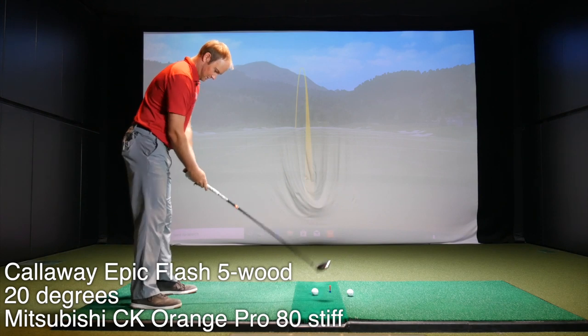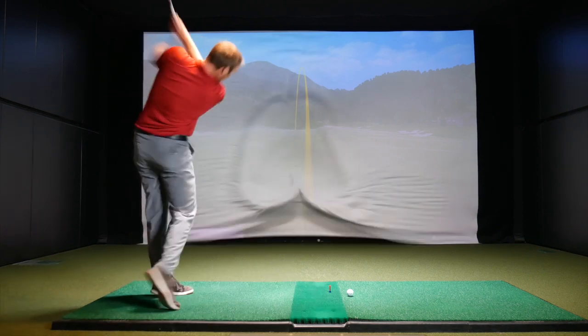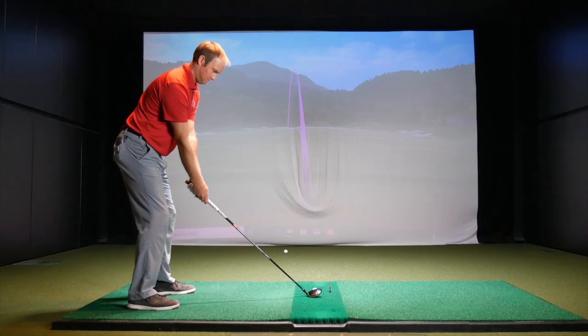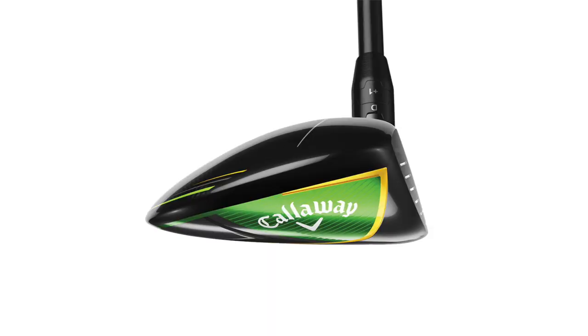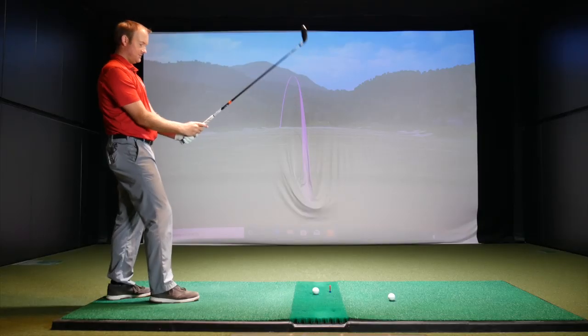Definitely looks like it's got a lot of loft on it — that's the first thing I'm noticing. I felt like I hit that pretty solid. One 51 ball speed. I feel like I was hooking a little bit. Yeah, I definitely notice a lot of loft looking down at this. When I see a lot of loft on a fairway wood or a hybrid, instantly it feels like I'm maybe going to hit a little left. And maybe that's why those two just kind of went a little bit left. It's not my typical look.